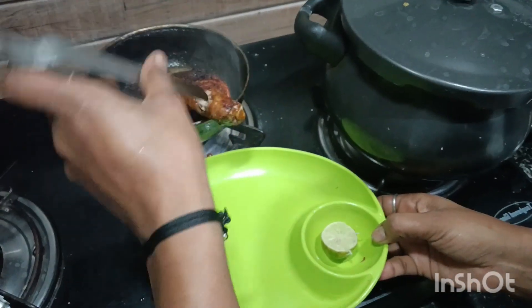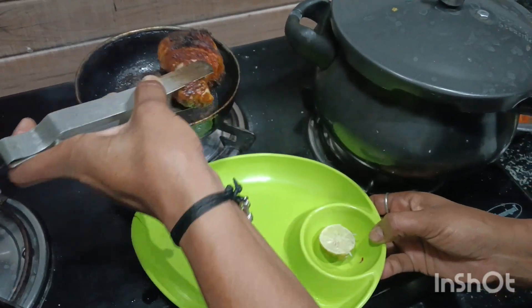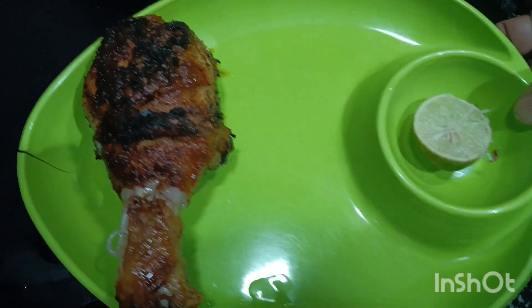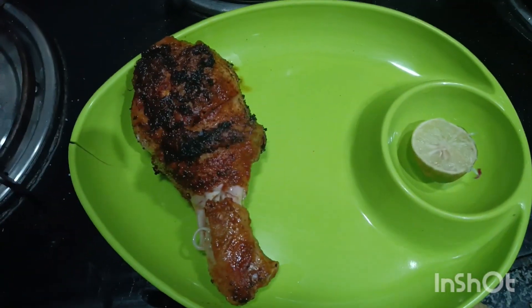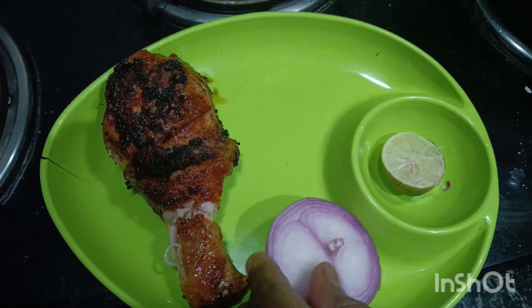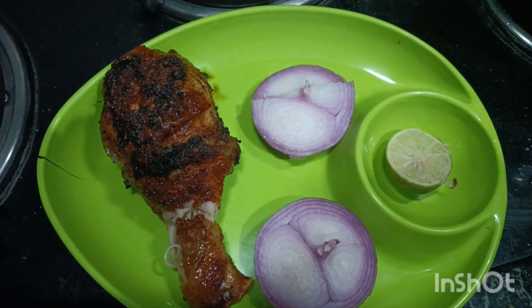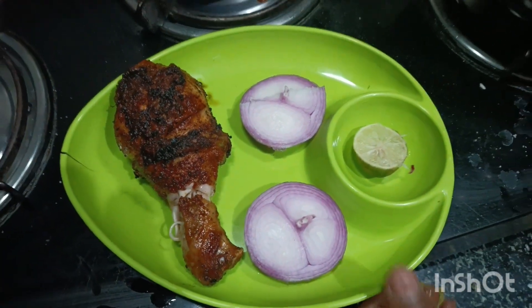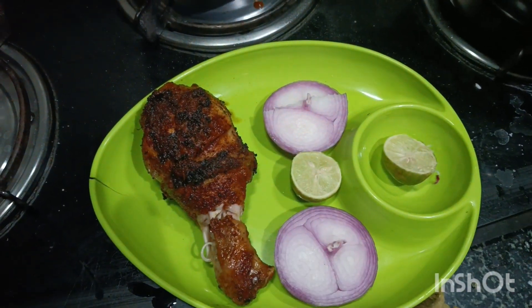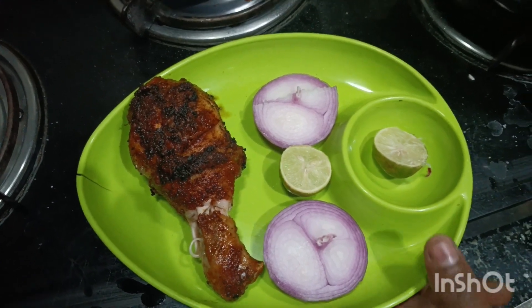Stir until cooked. I will taste it. I will add lemon. If you want to try it, please comment. If you like this, please subscribe to the channel. Thank you.